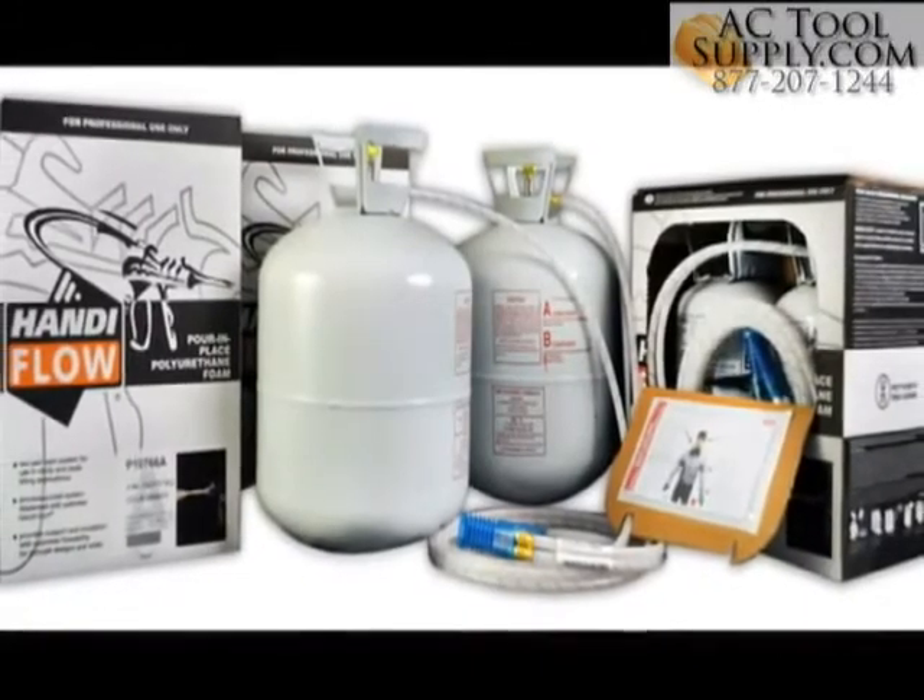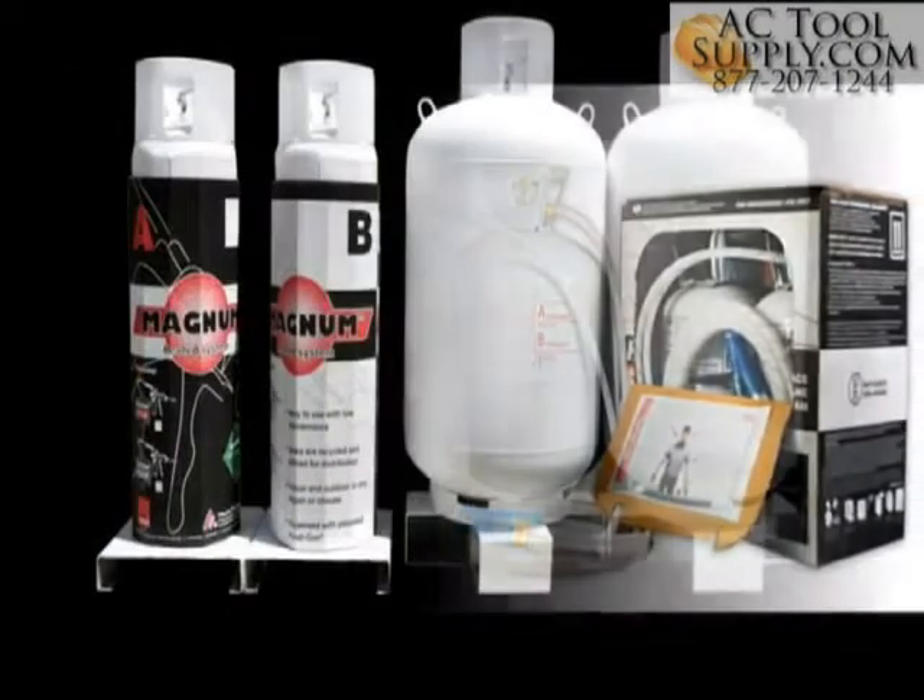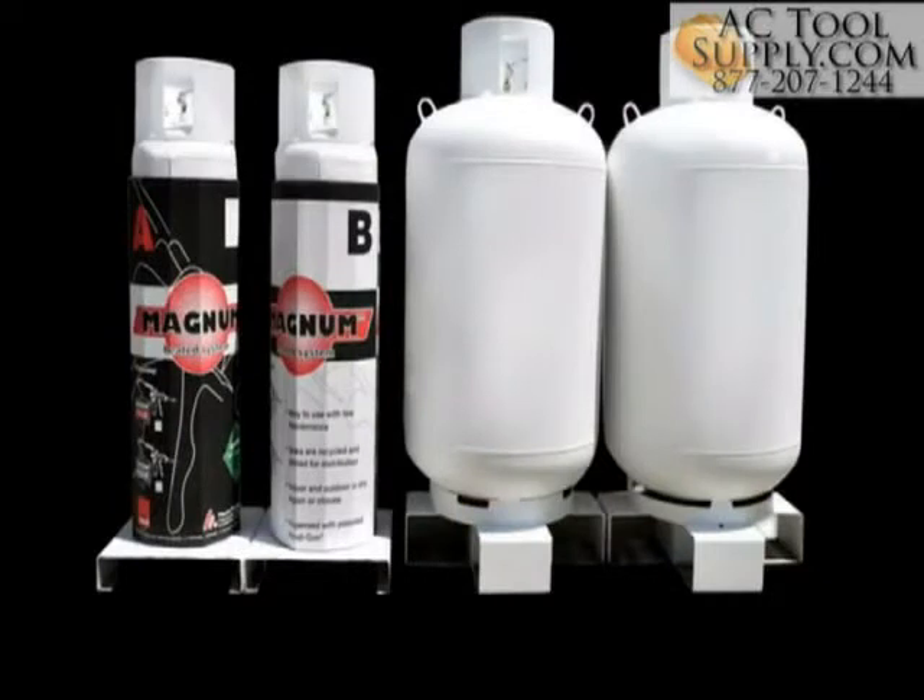Other specialty polyurethane foams are available in multiple sizes, including large refillable tanks, to meet a wide variety of job and application requirements.